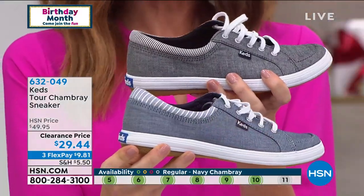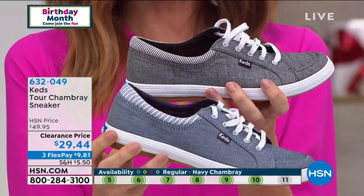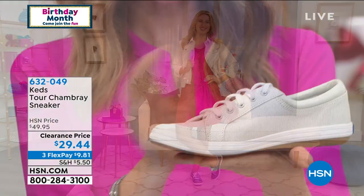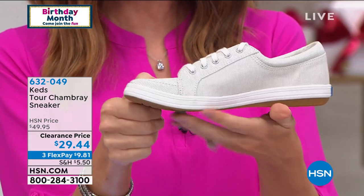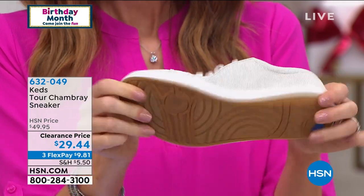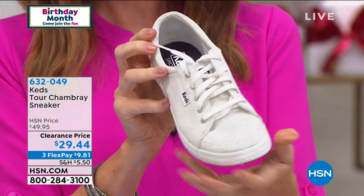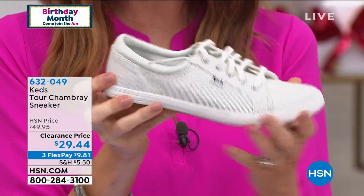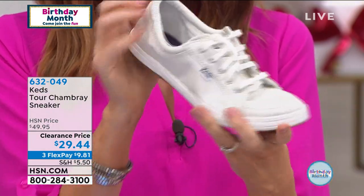Whether you're wearing it with a little jean skirt, a sundress, or some white pants. And then we do have the cream, which is very popular but very limited — fewer than 100. So we're bound to be out of certain sizes in the cream. Your best bet, go to HSN.com. It's just got a little hint of stripe. Very soft.